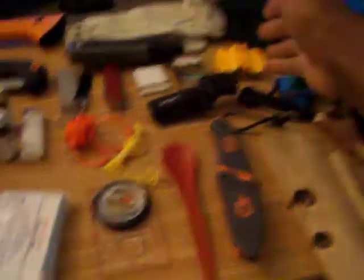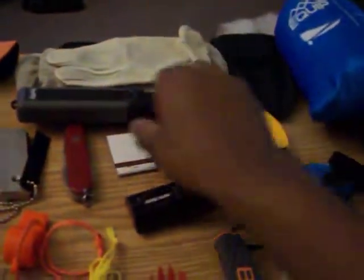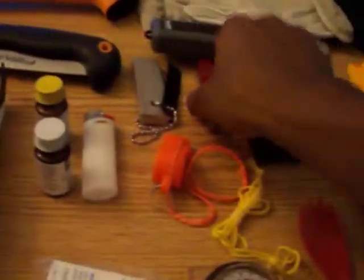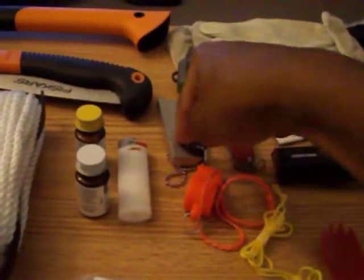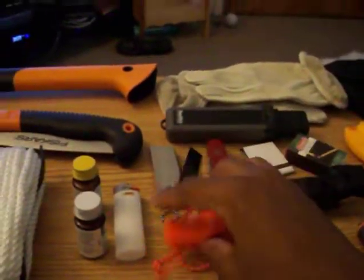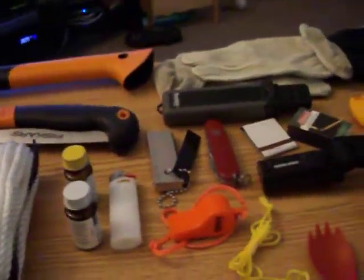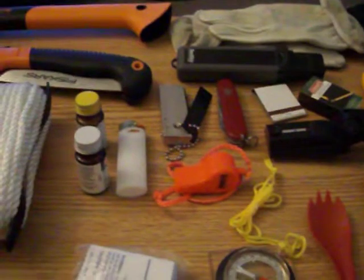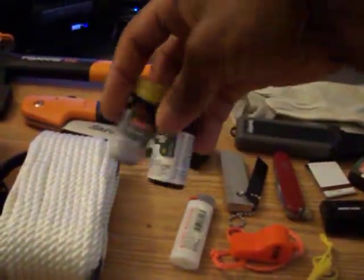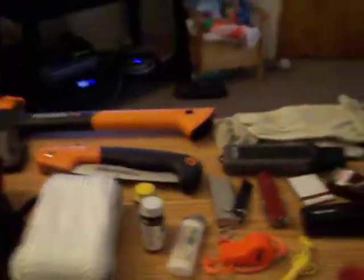I also have waterproof matches, a thing of regular matches, an angle-headed flashlight that I'll keep on my person, a Swiss army knife, a magnesium flint fire starter, an orange whistle that'll go on the outside of my pack or on my carabiner, a BIC lighter in my pocket, and water purification tablets in my pack.